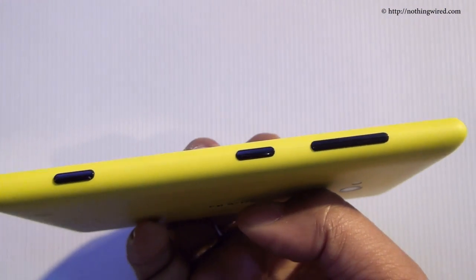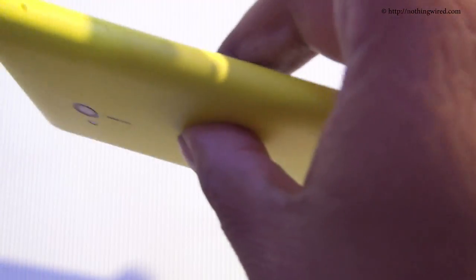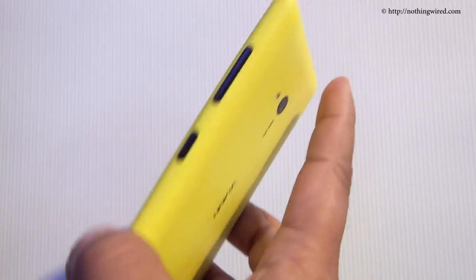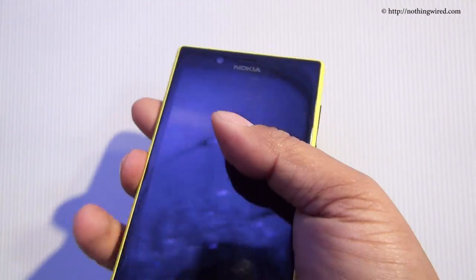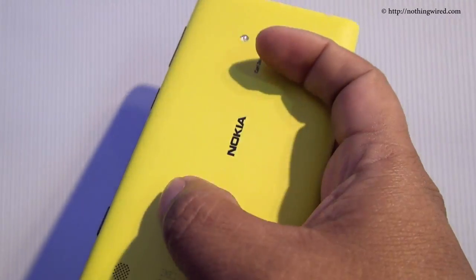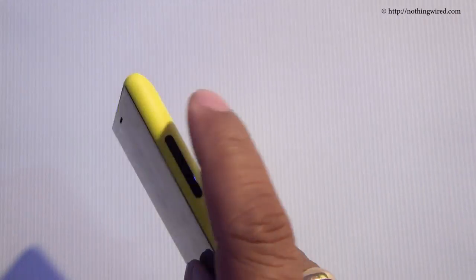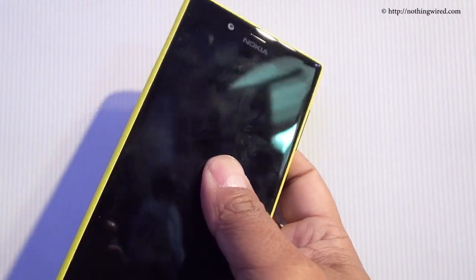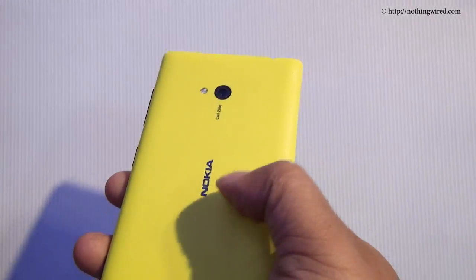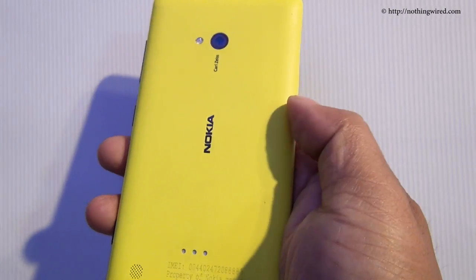This phone is 9mm thick, certainly not the thinnest phone on the market, but the rounded edges and curved back make it fit nicely in your palm. The back side is kind of matte. This unit is yellow, but you have four more colors: white, black, cyan, and red. The back cover is not interchangeable, unlike the 820 and the 520.